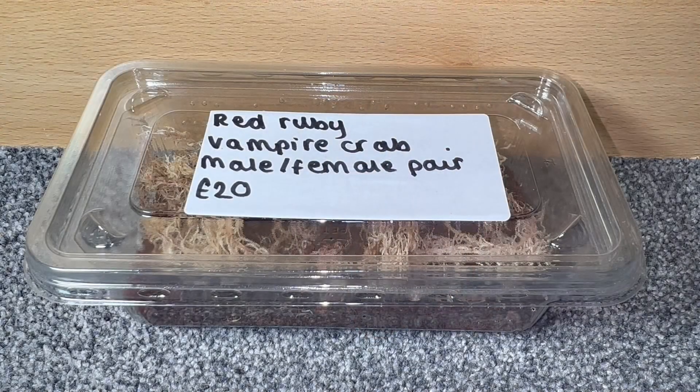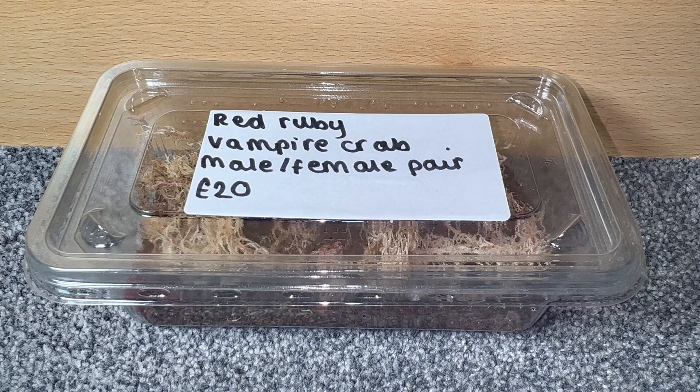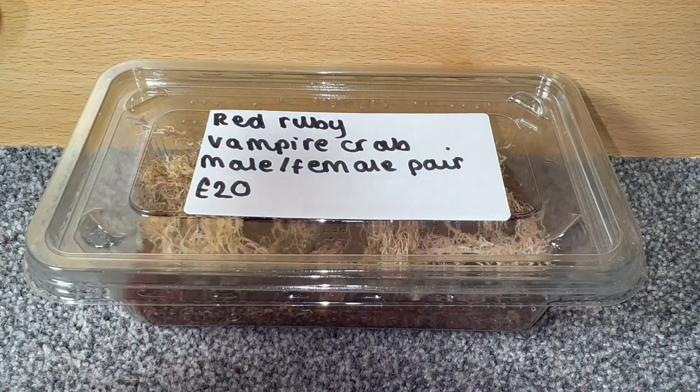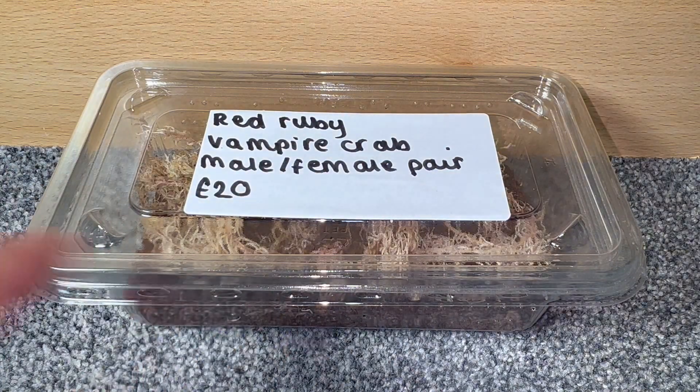So without further ado, let's start off by showing these absolutely stunning vampire crabs. Starting off with the vampire crabs I picked up at the Mildenhall Invert Show 2023 — a massive shout out to Amazing Reptiles, Caroline and Andrew, as well as Phil from Incredible Inverts and Other Animals. You guys absolutely smashed that show. Today we're going to be rehousing and hopefully breeding these stunning red ruby vampire crabs. I can never remember the full scientific name but I believe they are Geosesarma something — the scientific name will be on screen.